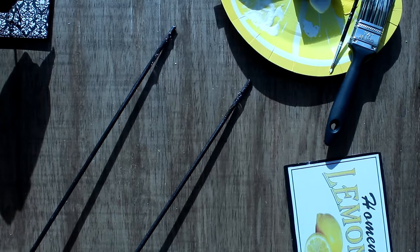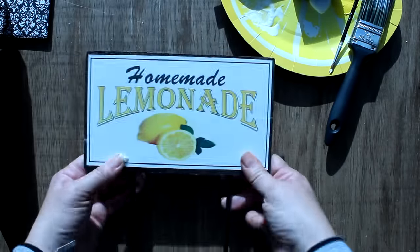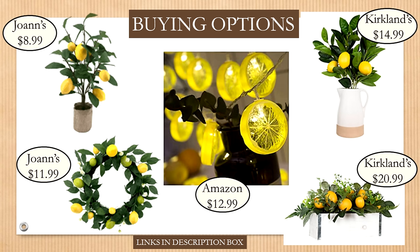I added E6000 and hot glue to attach the sign to the top of the skewer — the hot glue holds it while the E6000 sets up. Here's the finished project — a great little summer decor sign to brighten your outdoor spaces. For store-bought options: Joann's has a cute little lemon tree for $8.99 and a beautiful lemon wreath for $11.99. Kirkland's has a lemon tree arrangement for $14.99 and a centerpiece for $20.99. Amazon has adorable lemon slice string lights for $12.99.